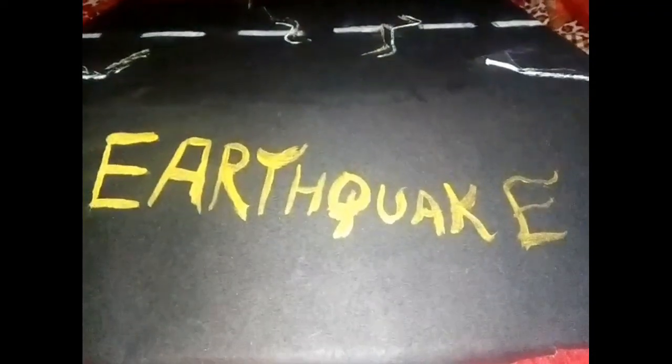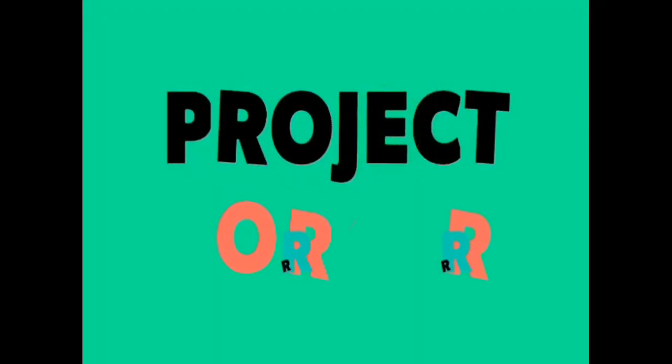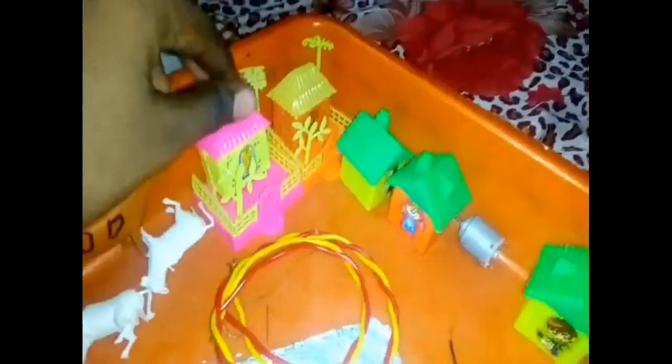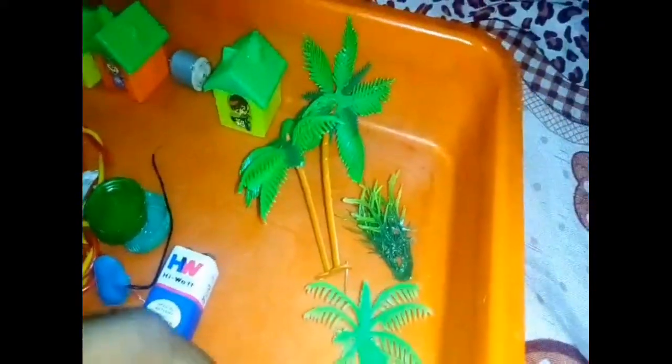Welcome to Project Workers. I'm going to show you the earthquake working model. First, I'm going to show you the materials: the car, the bus, the toys, the tree, and the grasses.